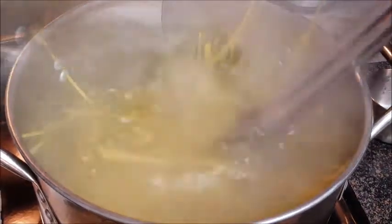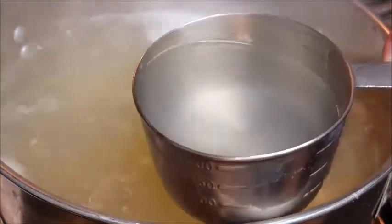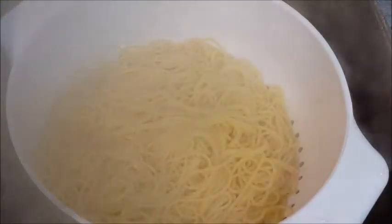Before you drain it, take out one cup of that starchy cooking water — this is a critical step, never skip it. I'll explain what to do with it in just a second. Set it aside for now, then drain your pasta in a strainer. But never rinse it — again, we want that starch on there.